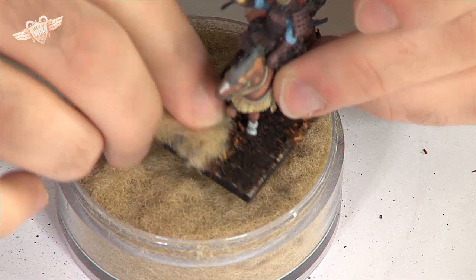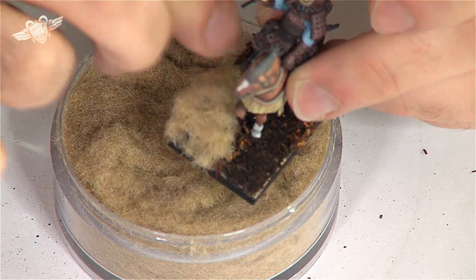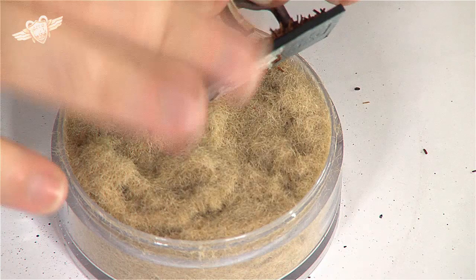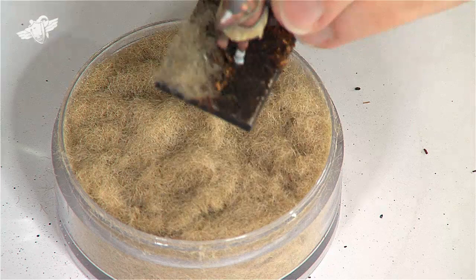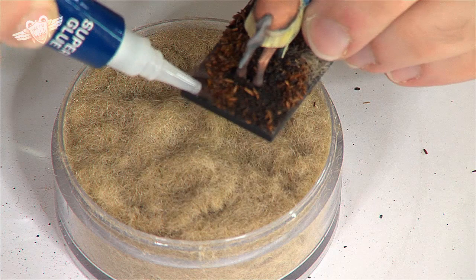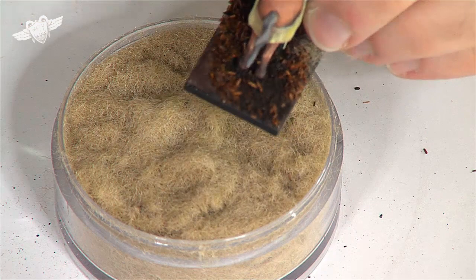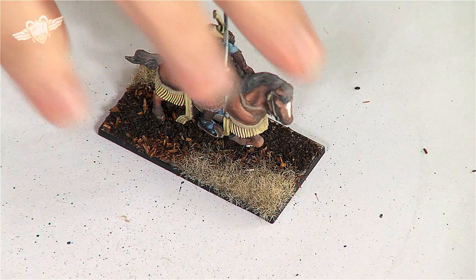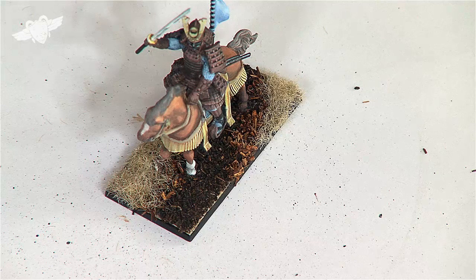And we just put that here — this grass, this straw even. Tap it on this side. That's not too bad. I'll do the same thing on the other side. That looks interesting. It does look like a crop that has just been tended to.